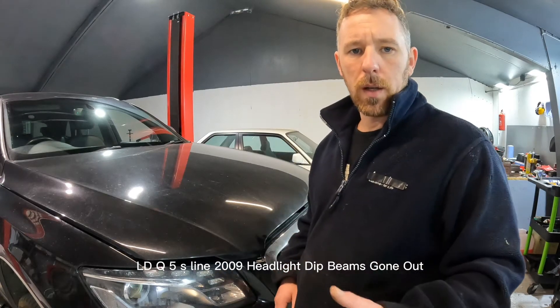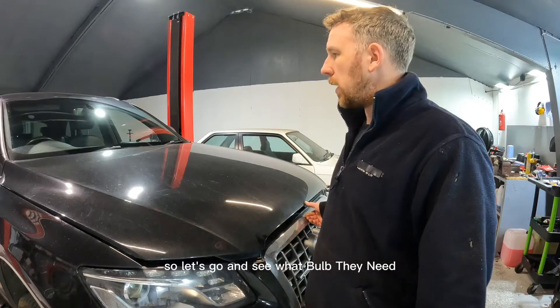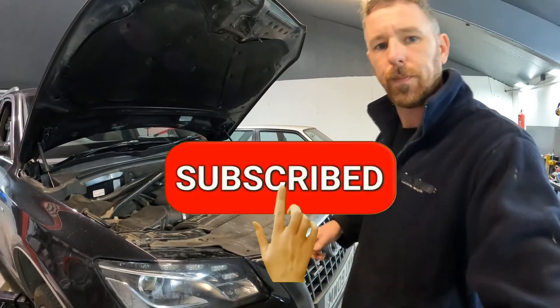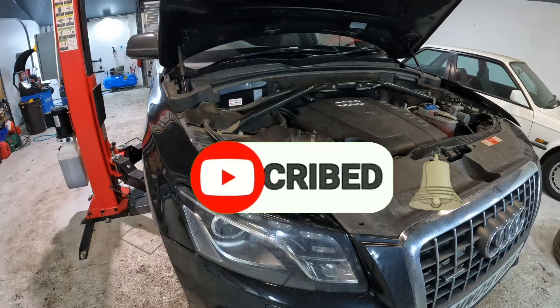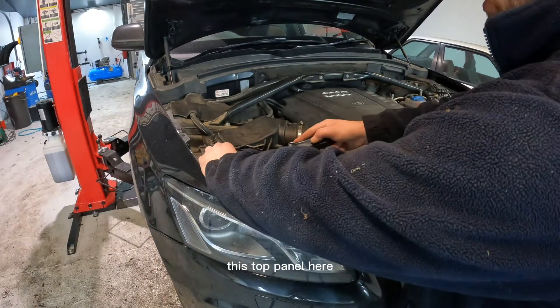Audi Q5 S-line 2009 headlight dip beam's gone out, so let's go and see what bulb they need and how to change it. Start by taking these clips out of this top panel here.